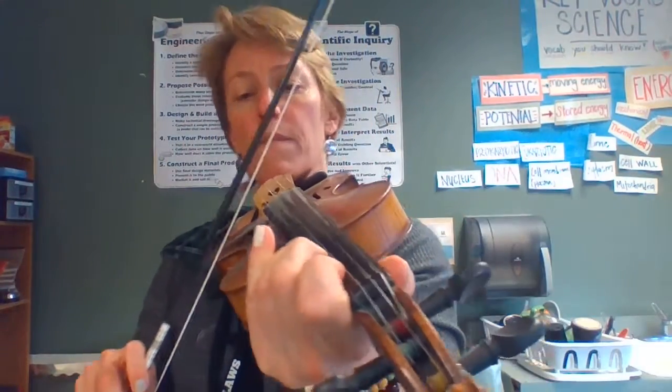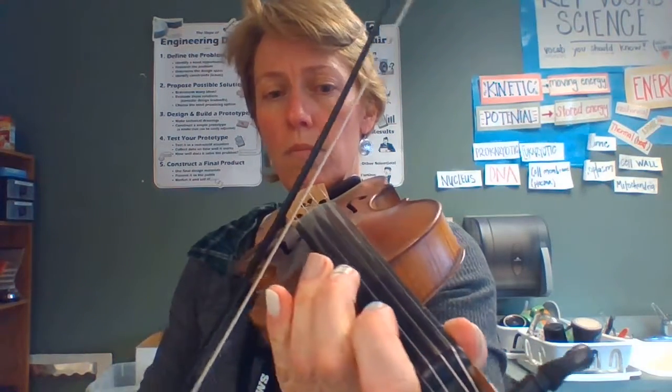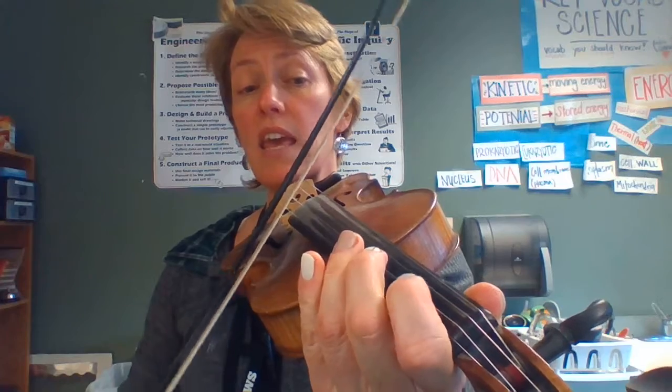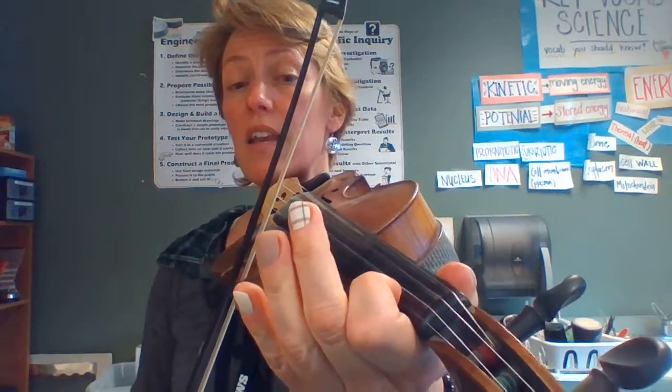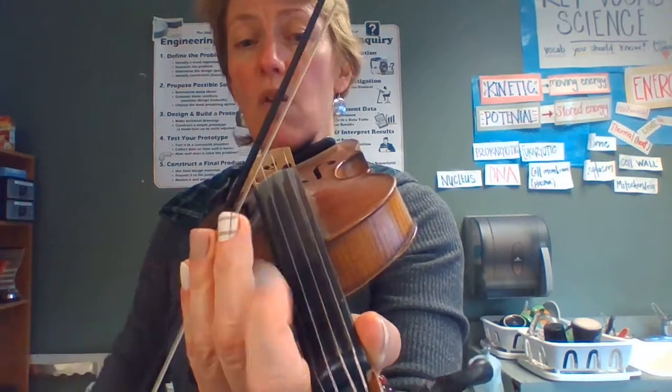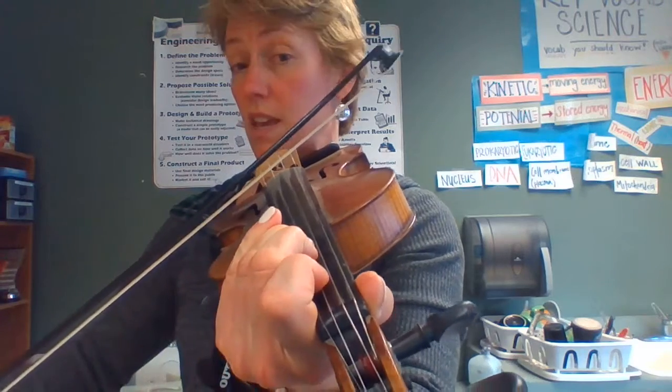Let's do it again. Three, one, E, three, E-1, E, three. Let's play it. Ready? Three, one, E, three, E-1, E, three. Is that the best view? Go with this. Three, one, E, three, E-1, E, three. Cool.